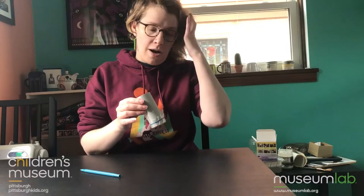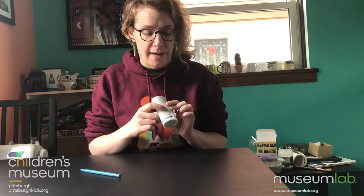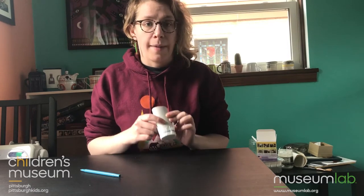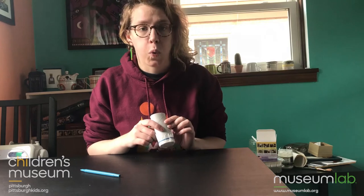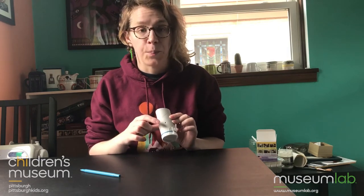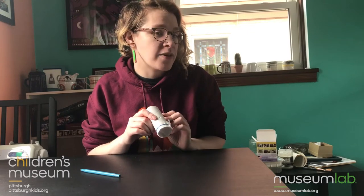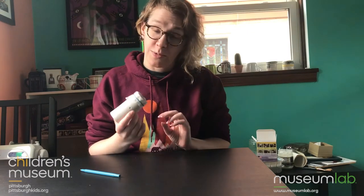So now I am going to blow into this and I'm gonna cover and uncover the hole with my finger. I'm not just blowing like I'm blowing out a candle — I'm gonna kind of hum a little bit. You can try singing or making sounds, noises.